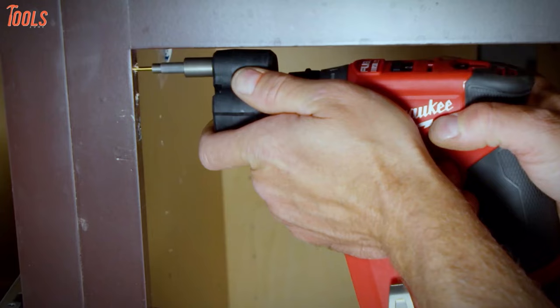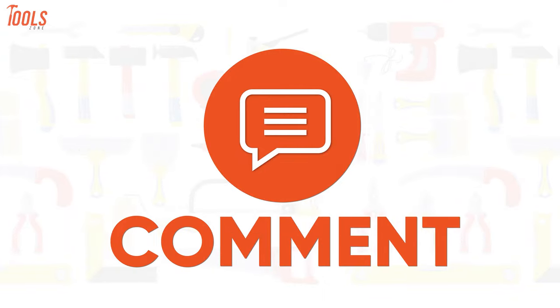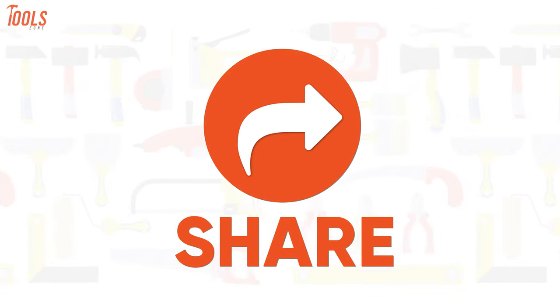So that was our list of the best Milwaukee power tools. Which one did you find useful? Let us know in the comments section below.